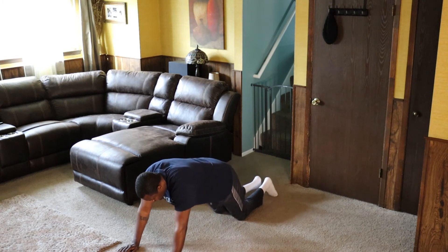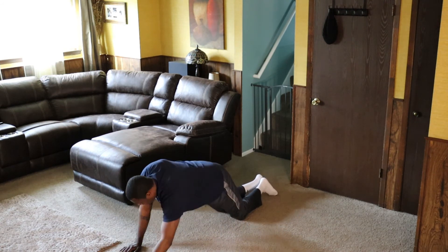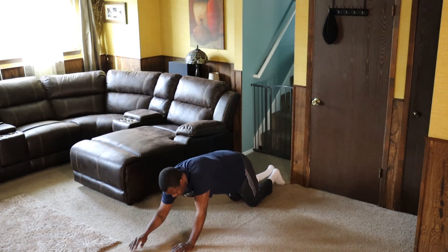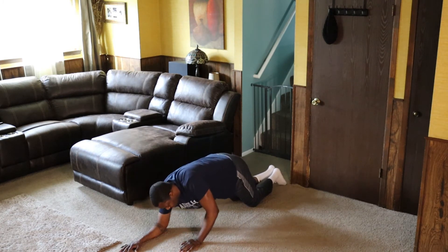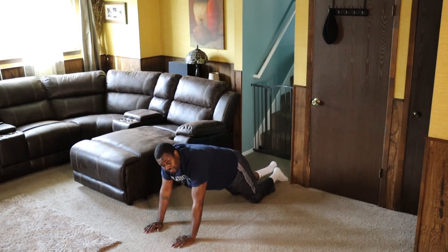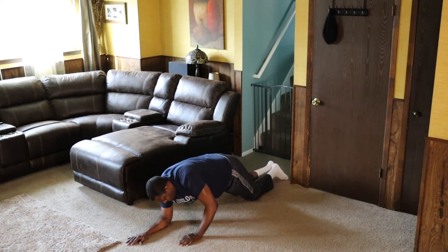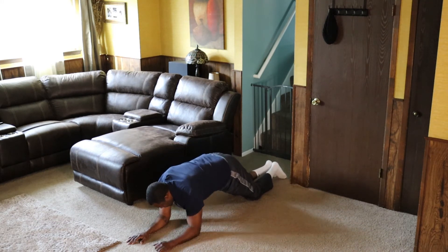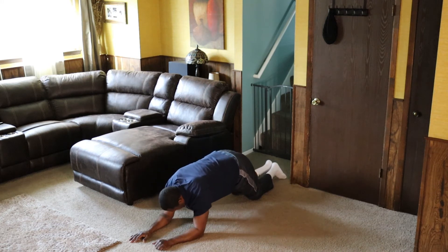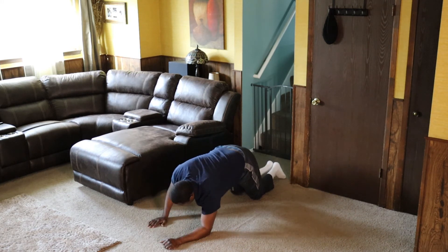Everybody's gonna be like this now — on the knees. We're gonna go down on our elbow, down on that elbow, come up, come up. Ready? Let's go — down, down, up, one; down, down, up, two; down, down, up, three. If you don't feel it, that means you ain't stretched out enough. Down, down, up, four through ten.